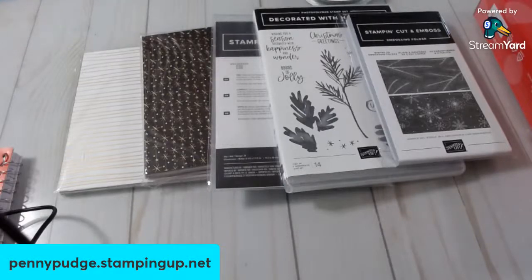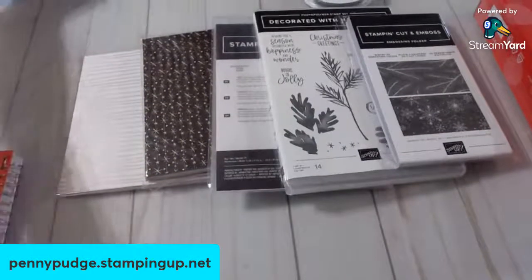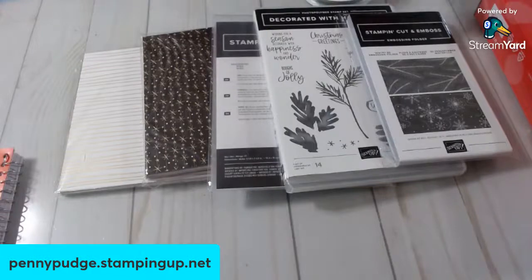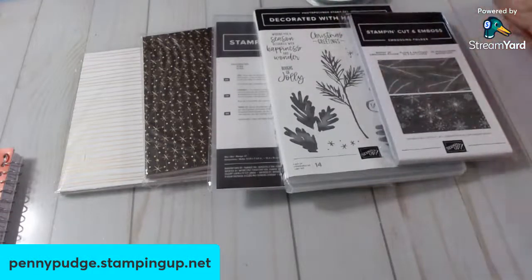I'm going to eat one French fry, and then I'll put them up. Yes, we're eating junk today. I appreciate you being here, Tammy. So, I just want to show you this set.